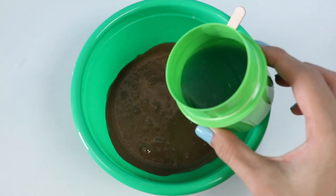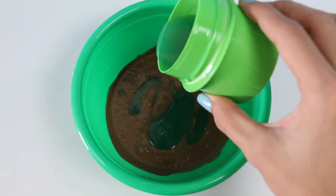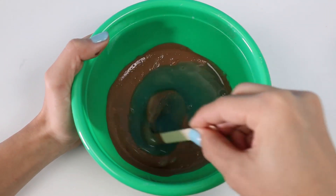Now I'm gonna pour in some laundry detergent — that's what's gonna turn it into slime! I don't have an exact measurement for this, but basically I just keep pouring in detergent until the slime isn't sticky anymore!